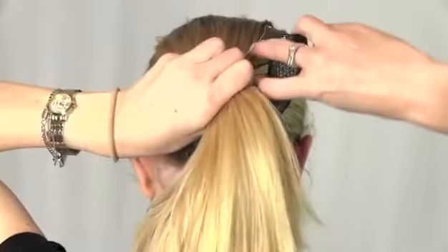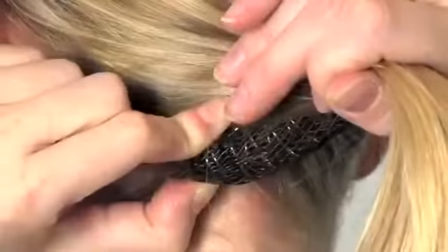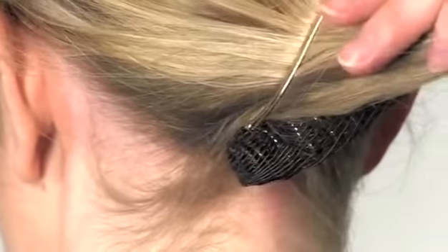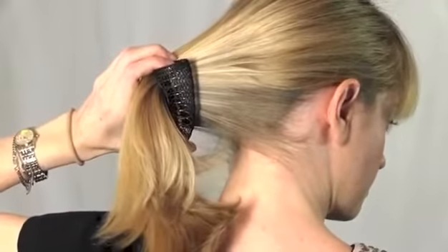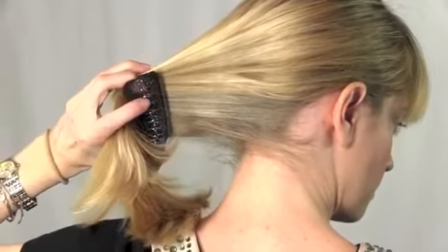Open the clasp on the updo clip and attach it vertically to your hair at the scalp. Slide the clip down your hair, keeping it as taut as possible. When the clip is one to...